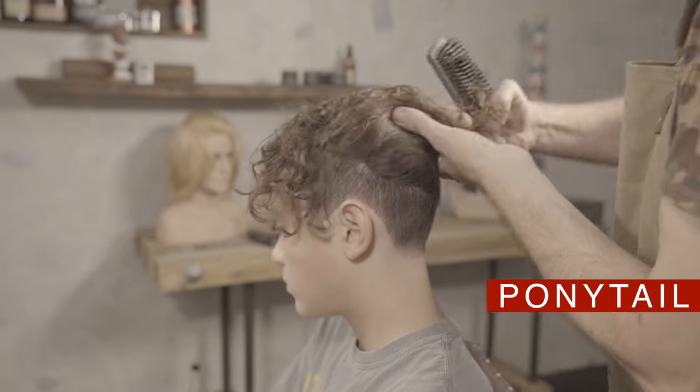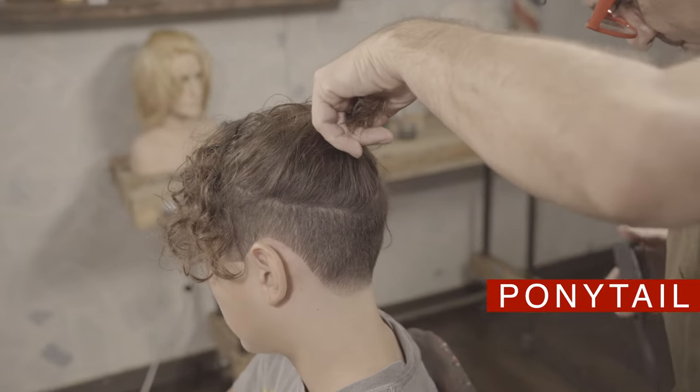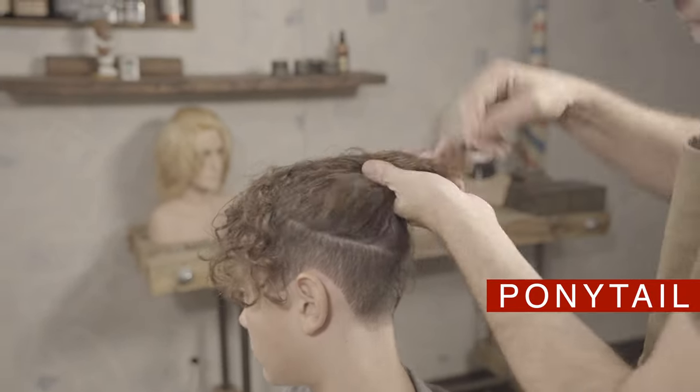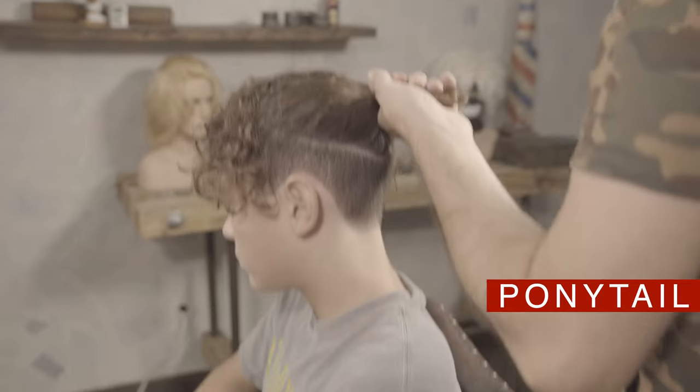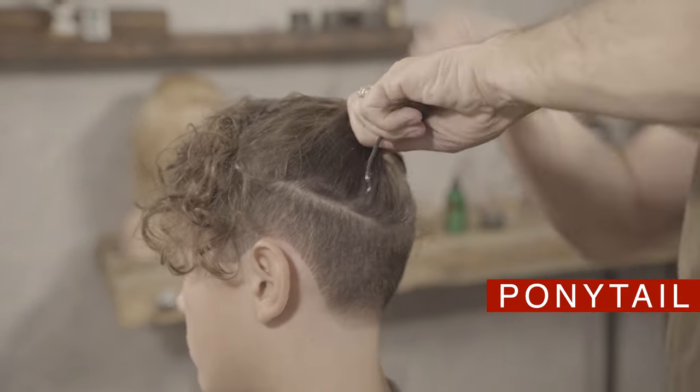This style, like most mid-length undercuts, can be combed into a ponytail that looks good and very casual. As you can see, this undercut is not super short, so it works great for school and work.